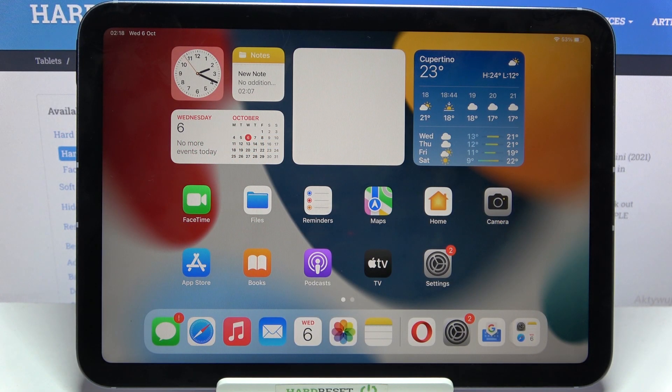Hi! In front of me is iPad Mini 2021 and today I would like to show you how you can connect it through Bluetooth.